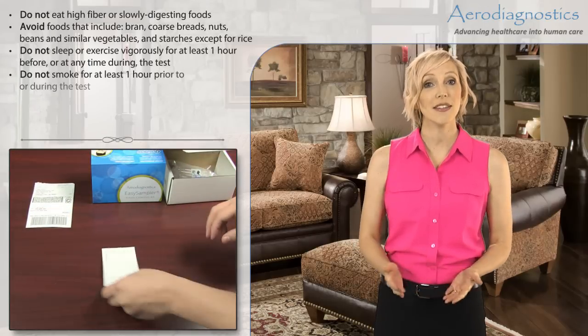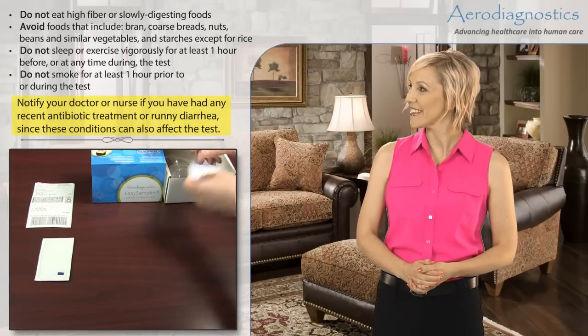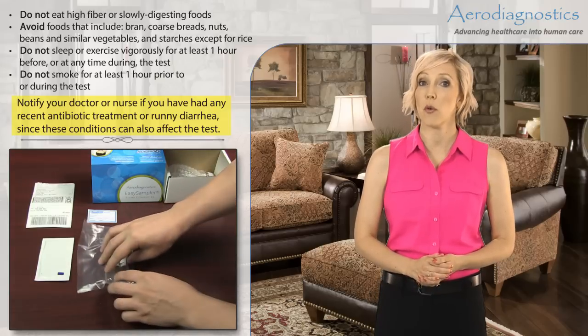Test Kit Preparation and Sample Collection. The process of preparing for and collecting breath specimens is easy. On the day before the test, it is important that you avoid the following.